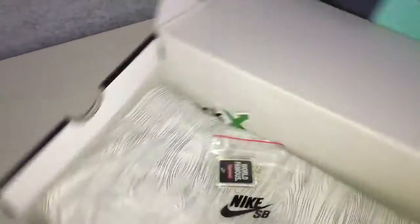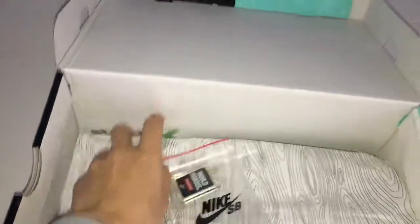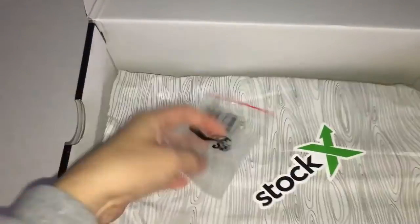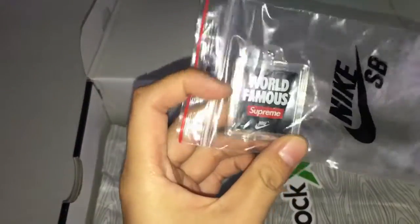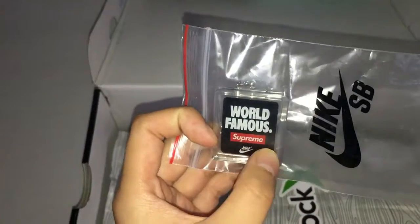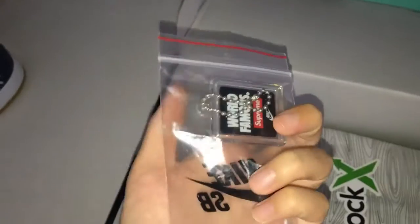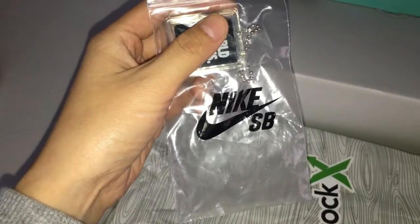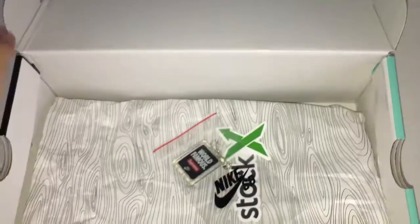As you guys can see, this is a paper and a card. And this is a keychain. It says world famous Supreme Nike logo here. And you can see the back — this is Nike SP logo here.